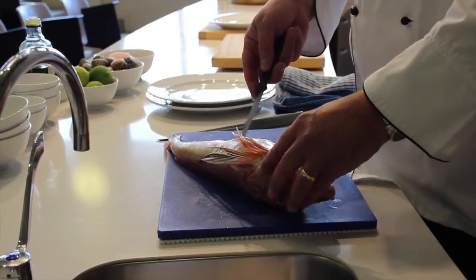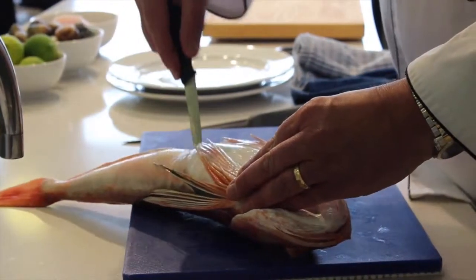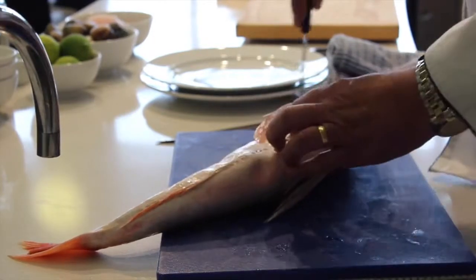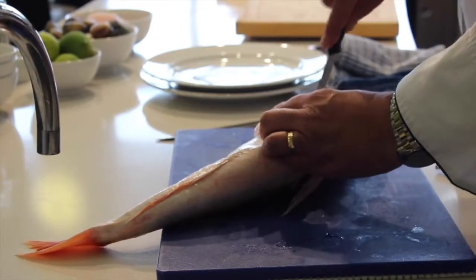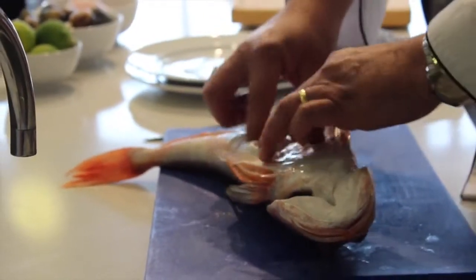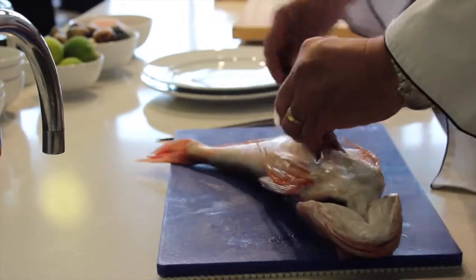We don't want to punch the knife in too far because we want to keep the guts fairly whole. Just run your knife up towards the base of the skull, and you've got a little plate here where the head sits. Run around each side — gives you room to move and the ability to get in there. This is basically where the tail starts, so the stomach sits in the back cavity here. What you need to do now is remove the stomach as much as possible with one hit.